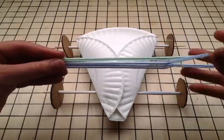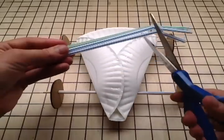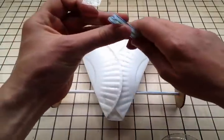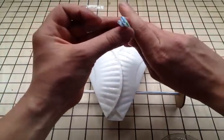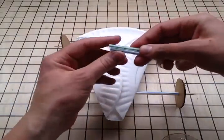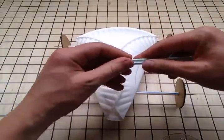Now for your tailpipe. Take your three straws — if they're bendy straws, cut off the bendy parts — and bunch them together like this. Then tape around the end as tight as you can. Tape the other end the same way.